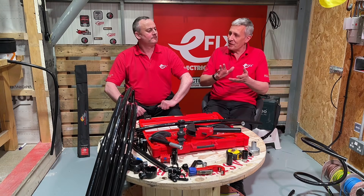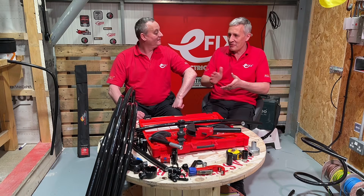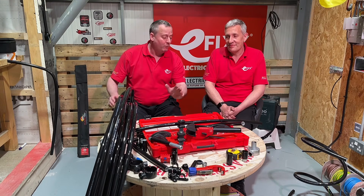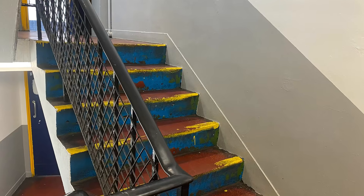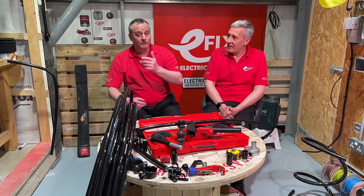So I sent Gary out for 50 meters of conduit, expecting him to come back with a massive bundle dragging it behind him, and he's come back with this — Super Tube from Marshall Tufflex in a 50-meter roll. When faced with that staircase and the journey up there with 50 meters of conduit, it's an easy task done in one trip.